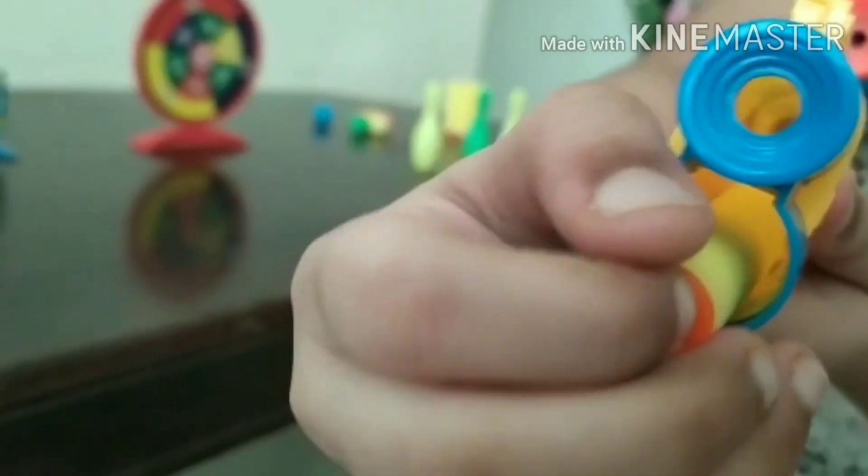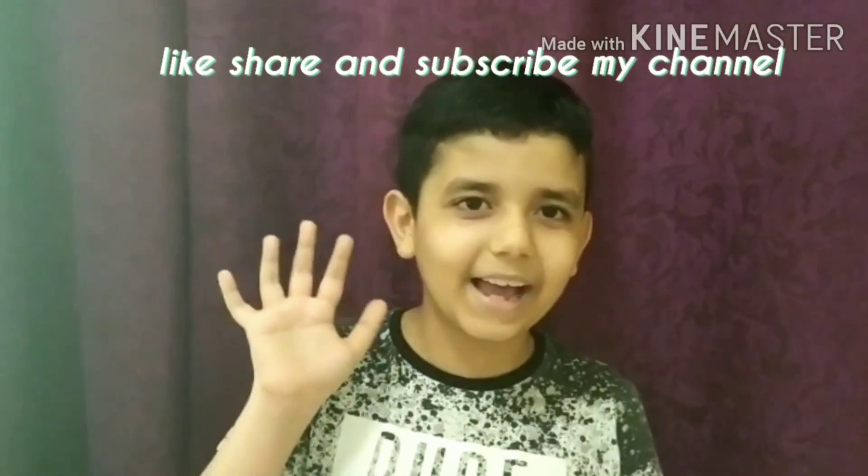Now, let's load the bullets. Subscribe to our channel! Thank you! Bye bye!